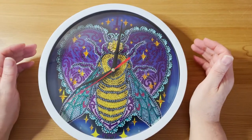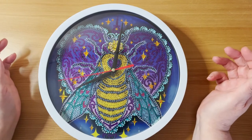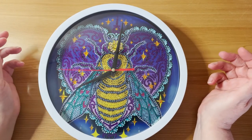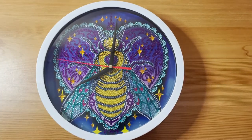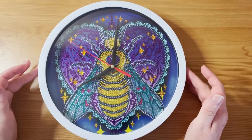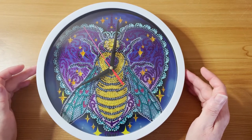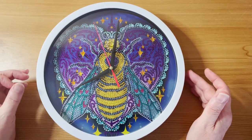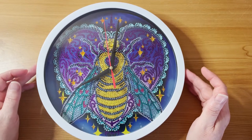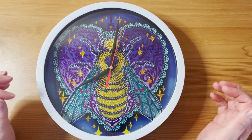Hello everyone, it's Jen here, also known as the Diamond Painting Gamer — a very warm welcome to my channel. Today we have a finish for you, and this is an absolutely beautiful bee clock. This was sent to me as part of a PR package from New Craft Day, and it didn't take that long to make up.